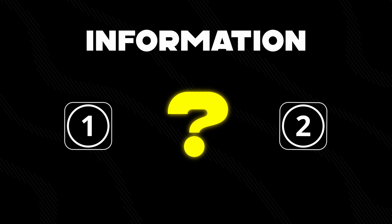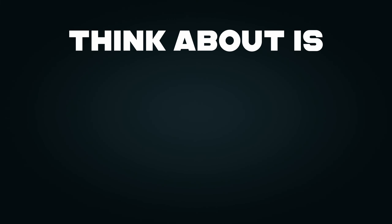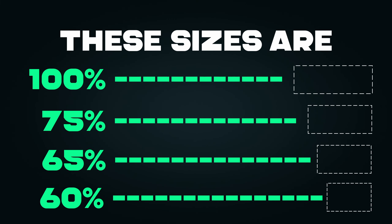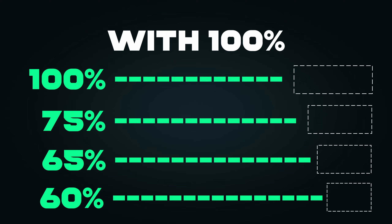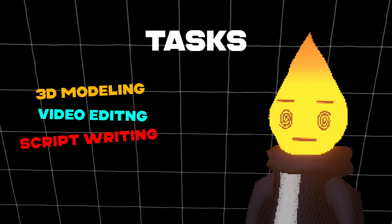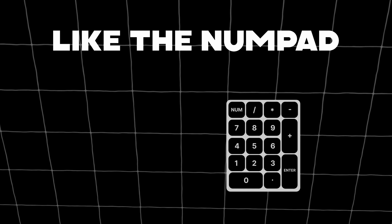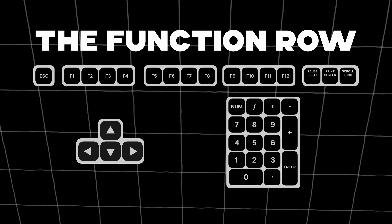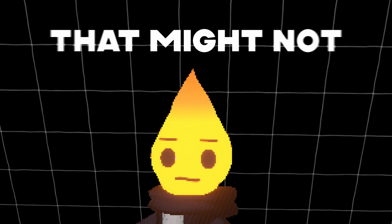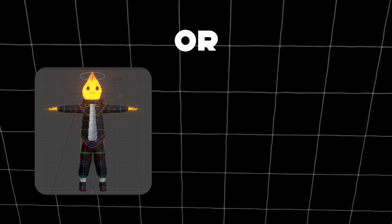There's other information that you need to know about a keyboard before you buy it. The first thing you want to think about is keyboard size. These sizes are labeled by percentages, with 100% being a full-size keyboard. If you find yourself using your computer for a lot of different tasks, a 100% size keyboard might be the right choice for you, because a full-size keyboard has stuff like the numpad, the arrow keys, and the function row.